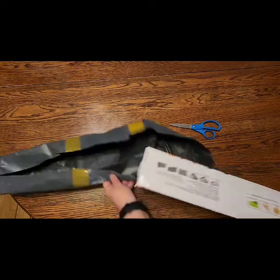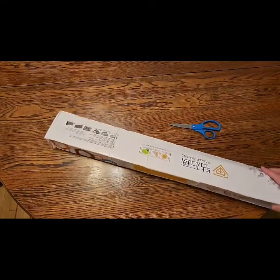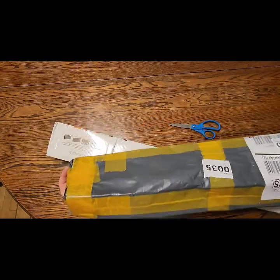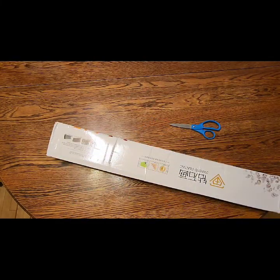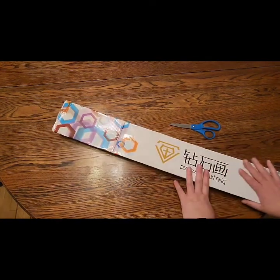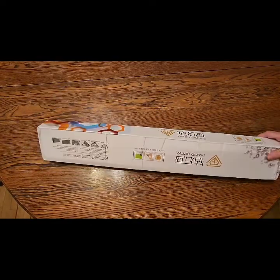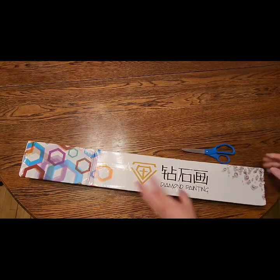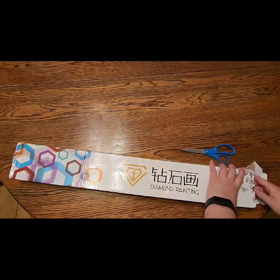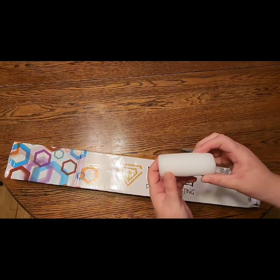So I'm like, oh my gosh, I have got to get it. It does come wrapped — it's waterproof if any water should get in or if it's raining. The box is perfectly fine. It is shipped from China, so it's going to be in a box with Chinese writing, so nothing to identify what the painting is — it's a great way to keep it secret.